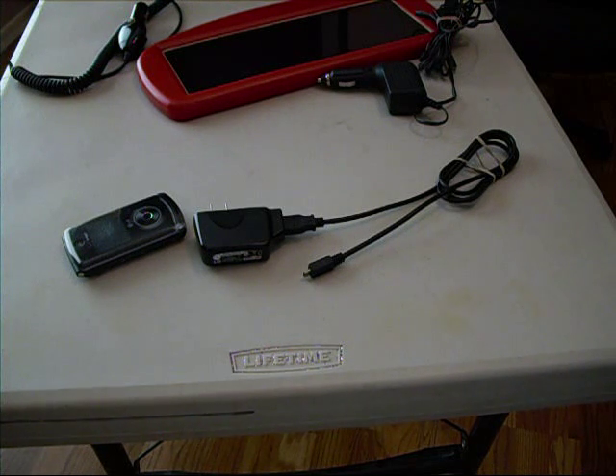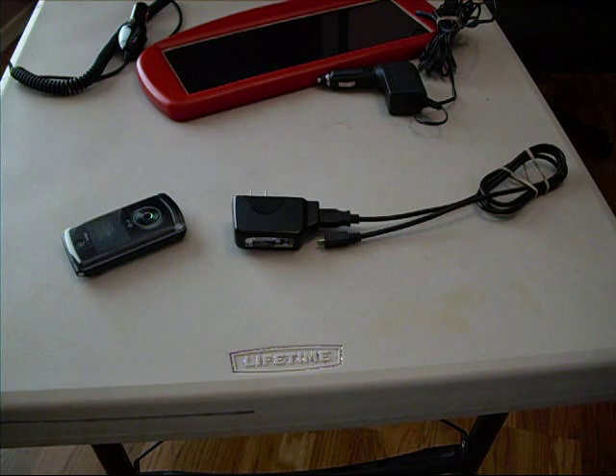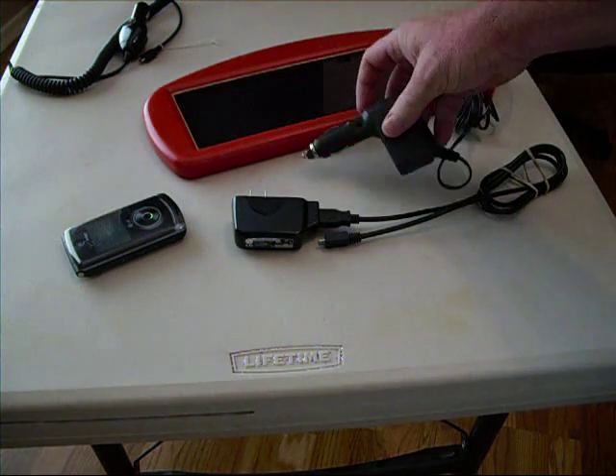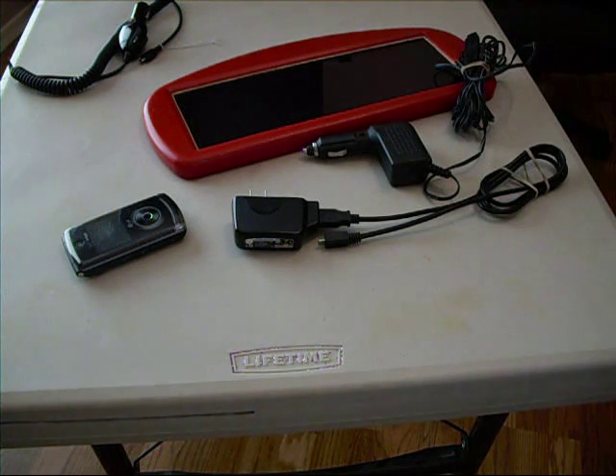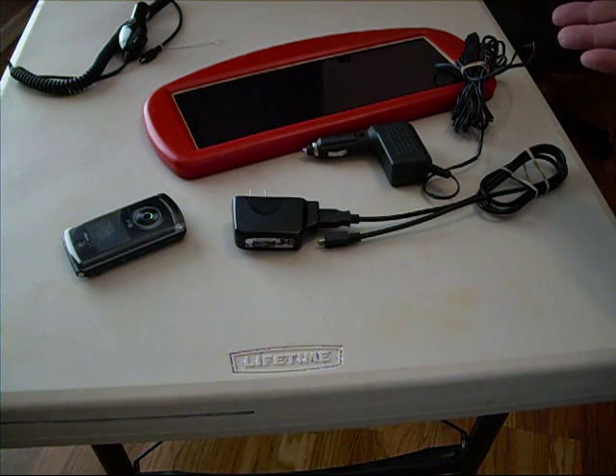Stockman here with our latest venture. Everybody has a cell phone and charger. At Harbor Freight you can get a solar charger that is made to trickle your car, and it has an output of 0.12 amps.